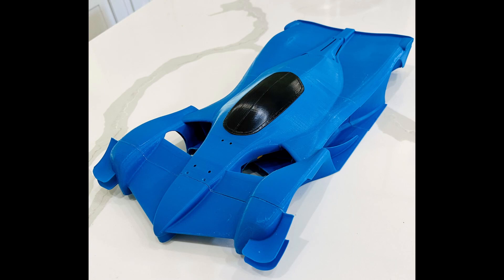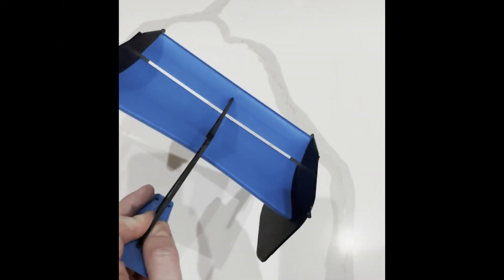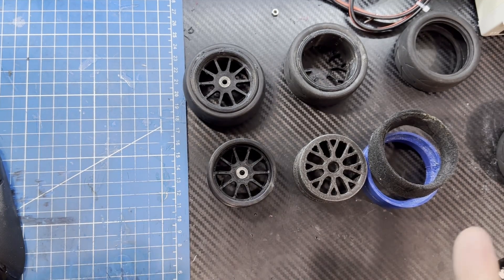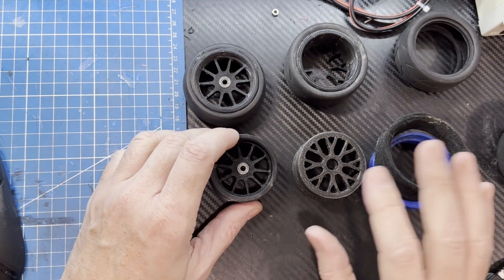Version 2 lived a short but exciting life of six minutes, dying tragically in a driver error accident with a cement curb at over 60 miles an hour. Luckily, in the six minutes that version 2 lived, I did learn some valuable things. But heads up — this video is going to be an engineering cut because I don't want to wait another couple of weeks to reprint a whole new car. So what did we learn?